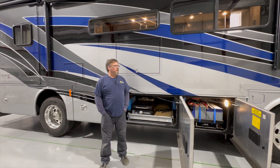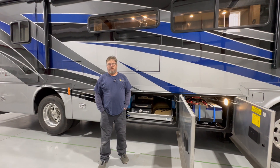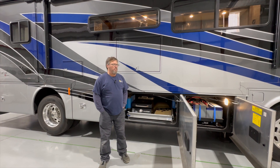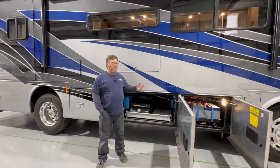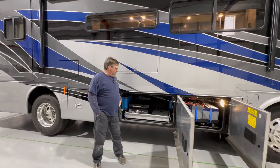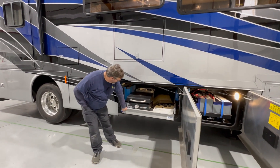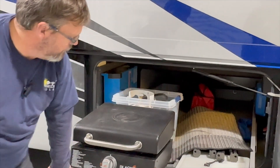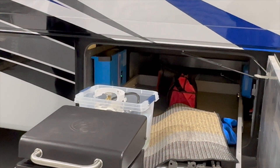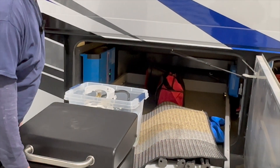Tiffin originally told this particular customer that the coach would not be able to accommodate lithium batteries. With the changes we made and the battery bank installed, there's nothing that says you can't. Right down to the point where we have enough room that even with the sliding drawer, there's still plenty of access for mounting, with very little loss in storage capability.